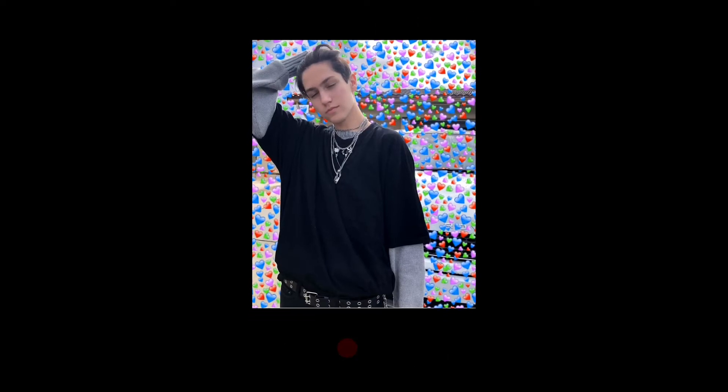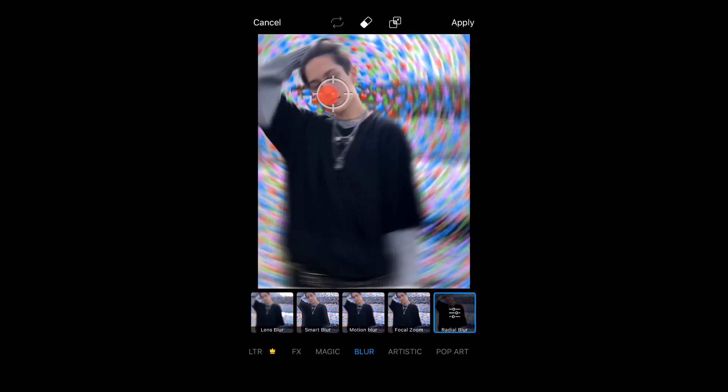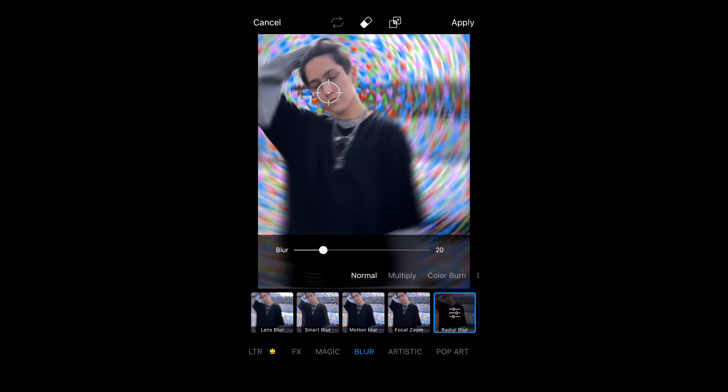Next, you're going to go down to the effects and you just want to go to blur and then you're going to go to the radial blur and I like to put the thing on their face to make sure that their face isn't blurred out and then you can adjust the blurriness and all that.